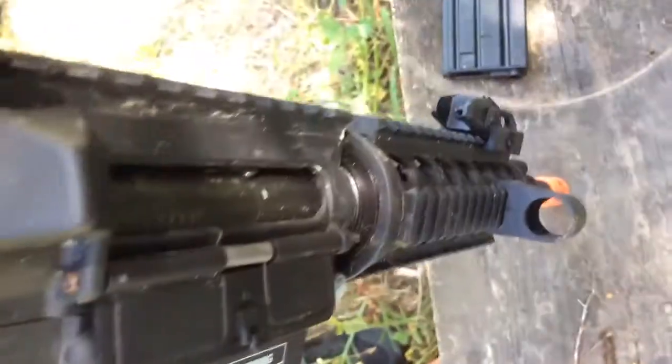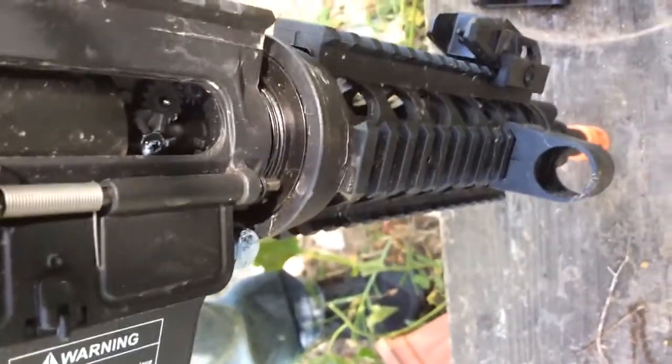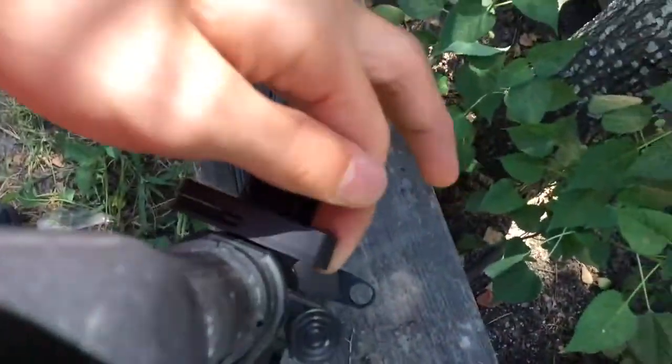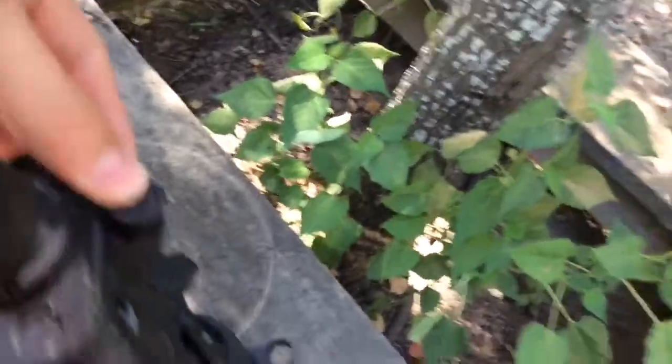Right there — see that little thing? That's the hop-up wheel. Twist it one way to adjust it up, the other way to go lower. You can't pull it out like that. And this part actually goes in — on the older version it wouldn't.